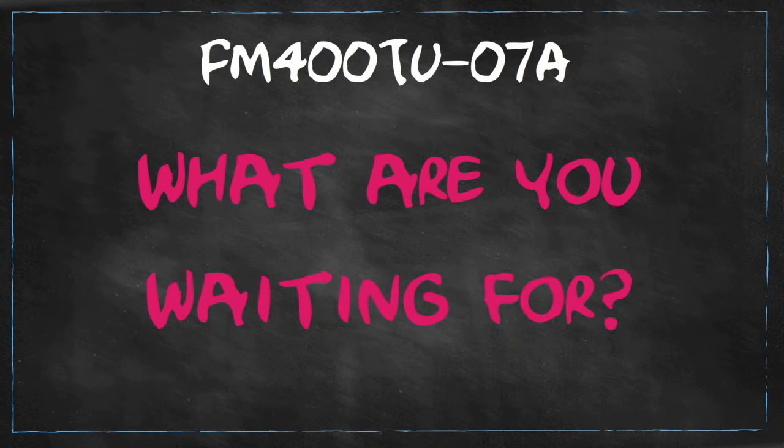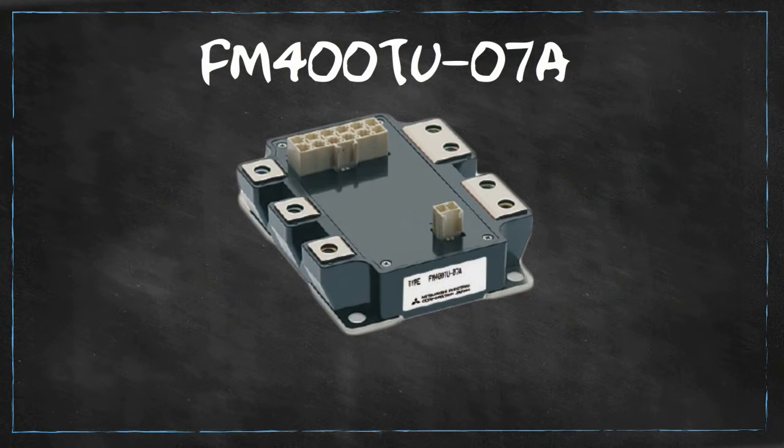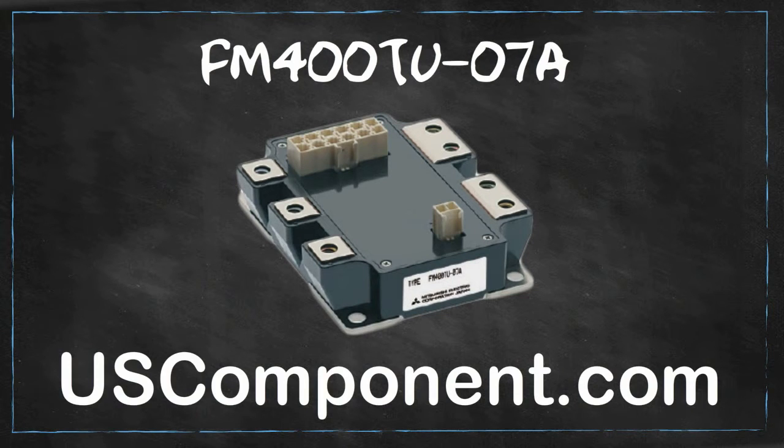So, what are you waiting for? Buy the FM400TU07A now at uscomponent.com and experience true MOSFET performance.